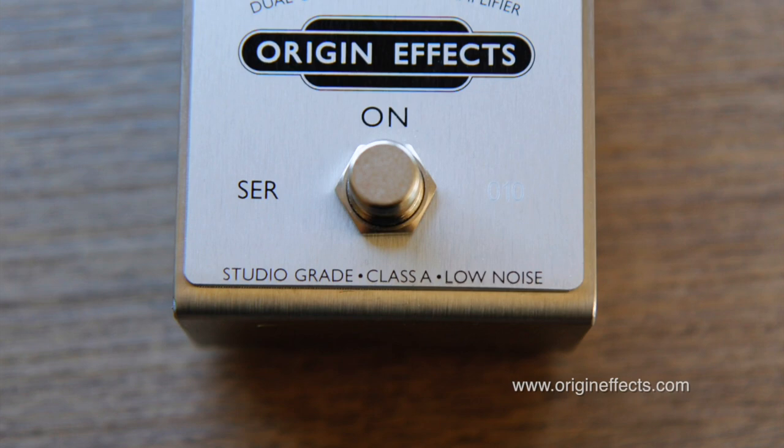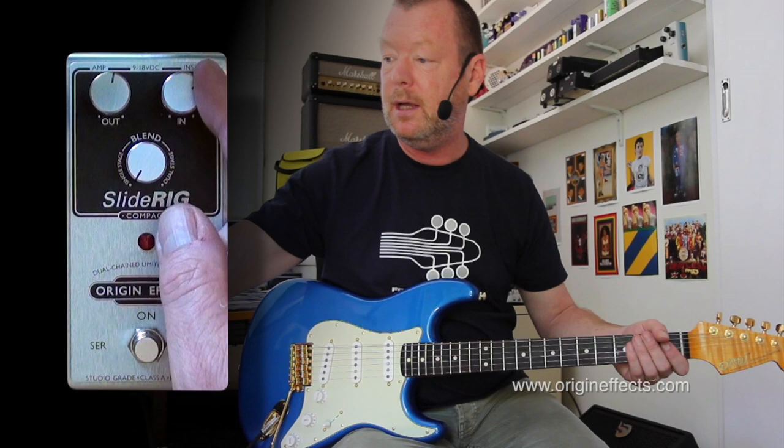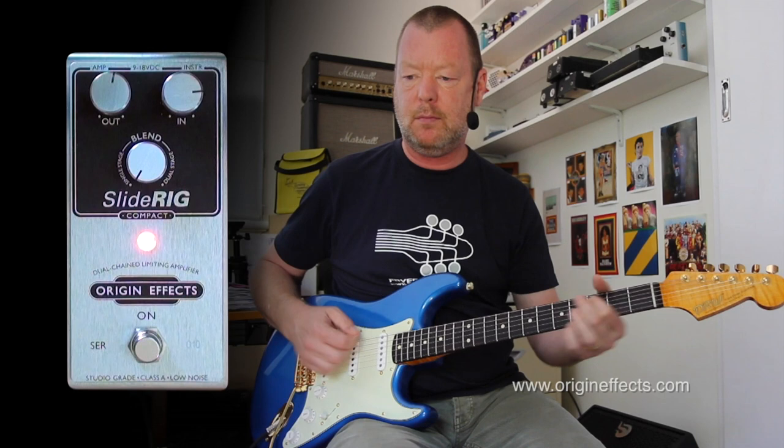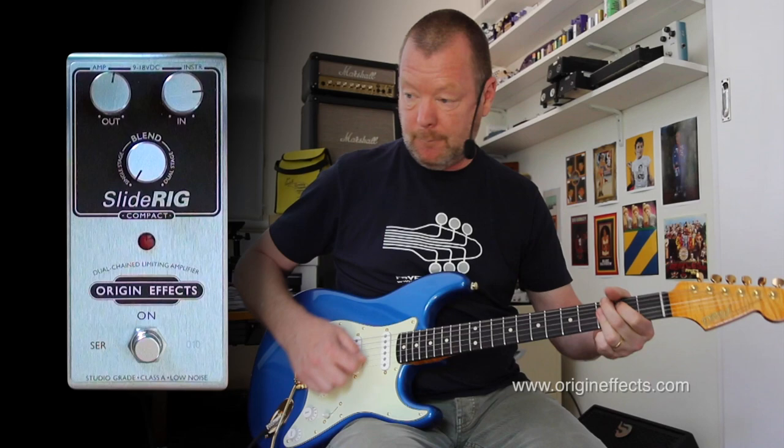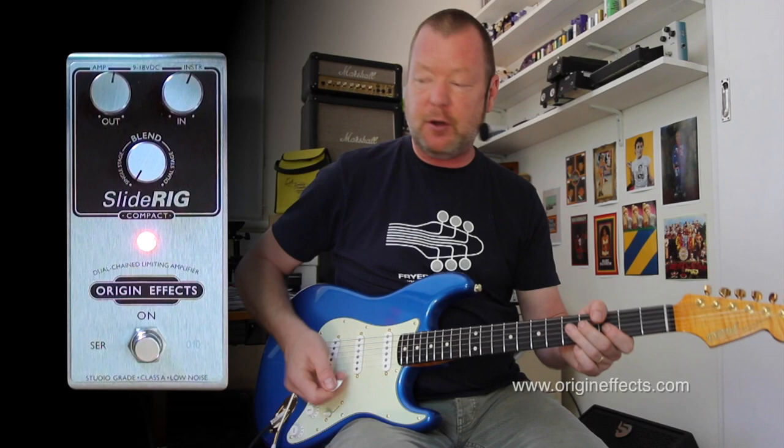It's very low noise — it's actually studio-grade, and it's a Class A compressor that will take from 9V to 18V as well. I'm running it on 12V at the moment. If I up the input a bit, I'm going to hit the compressor a little harder. I'll keep it at about 1 o'clock.